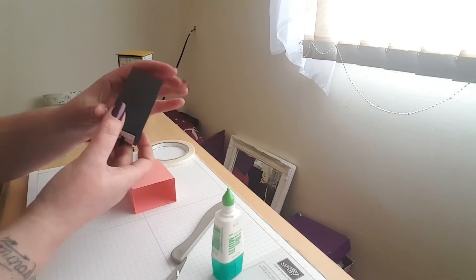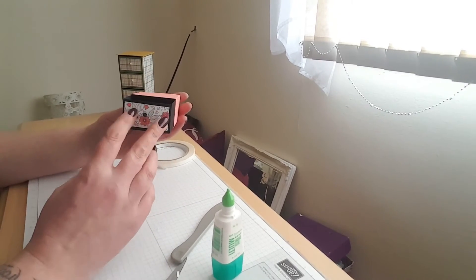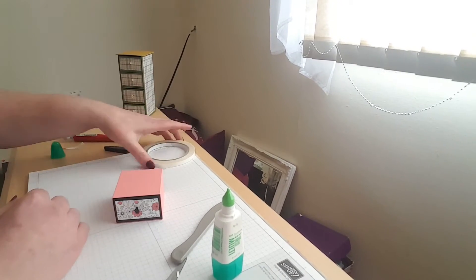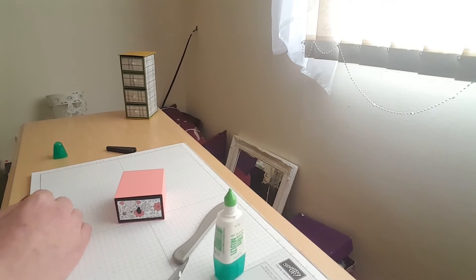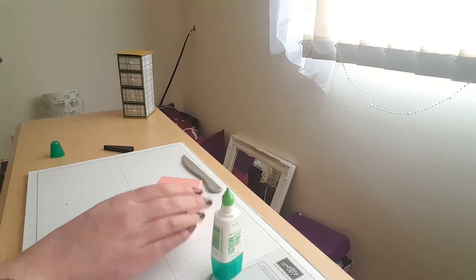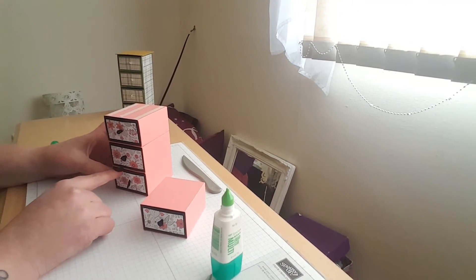So now we'll test this — it should fit in there nicely, and it does. Perfect fit. To save time for purposes of the video I went ahead and already made the other three drawers and stuck them all together.